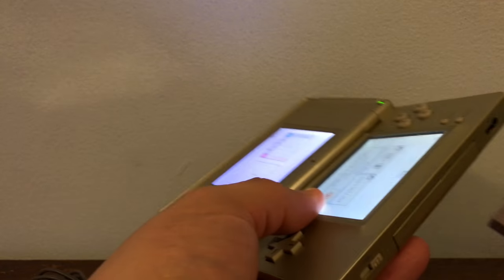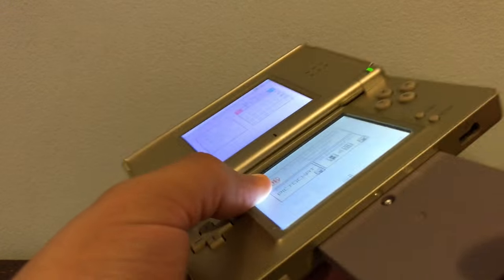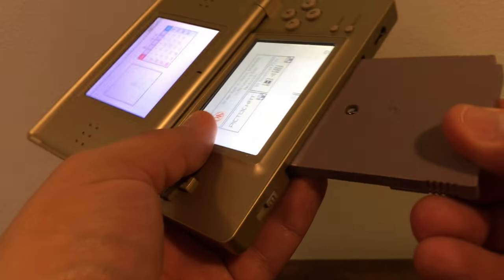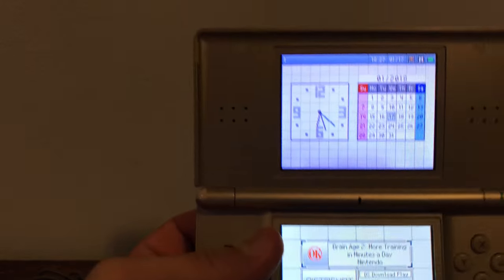Now let's see if it plays Game Boy games. I know it plays Game Boy Advance games, but I don't know if it plays actual Game Boy games. No, it actually doesn't — it only plays Game Boy Advance. I totally forgot about that. So no Game Boy games here, but we definitely could play Game Boy Advance games.